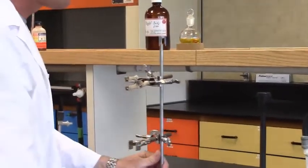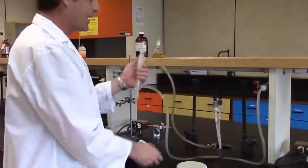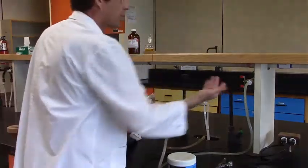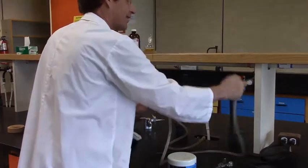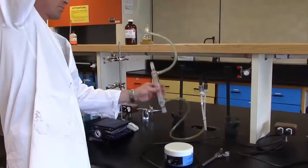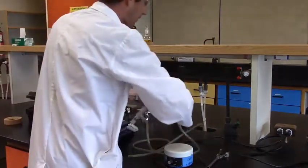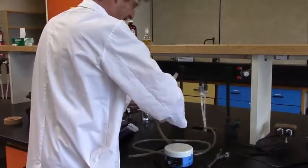The most complicated part of this whole setup is how to get water out of the condenser without getting water all over the table. First ensure the water is off, then disconnect at the spigot — the water source — and hold that hose up vertically. When held vertically, the water drains quite naturally by gravity. Water's out of the condenser, and the hose comes off — sometimes they're a little snug.